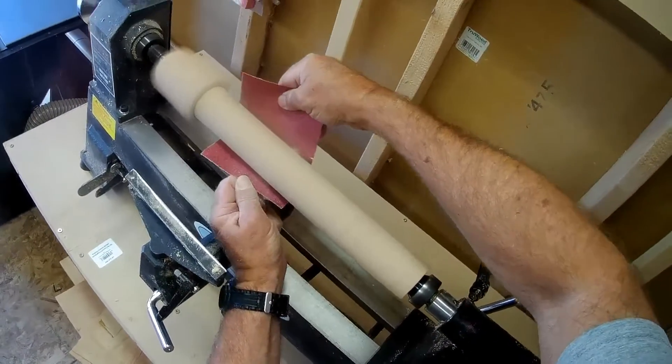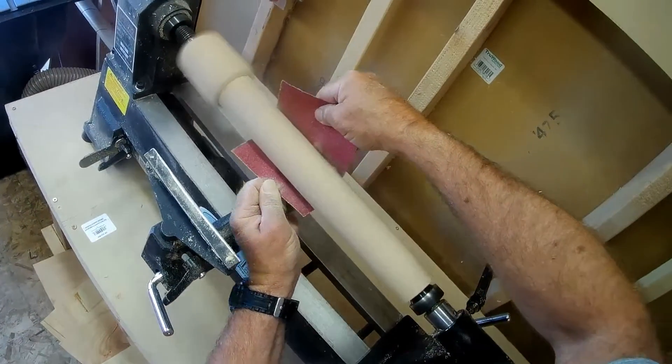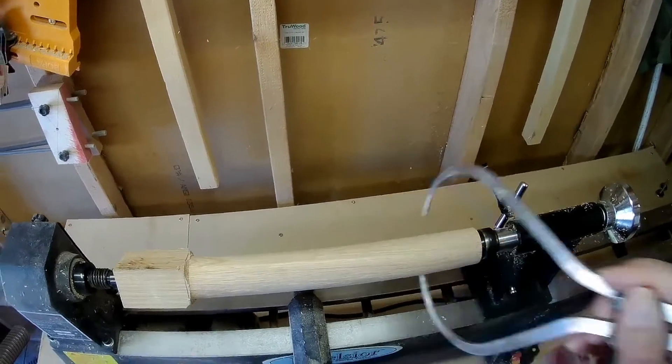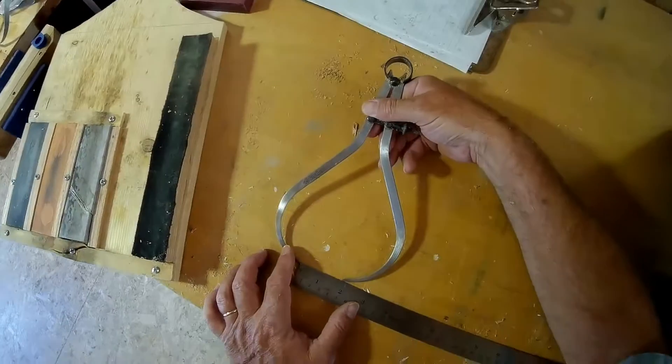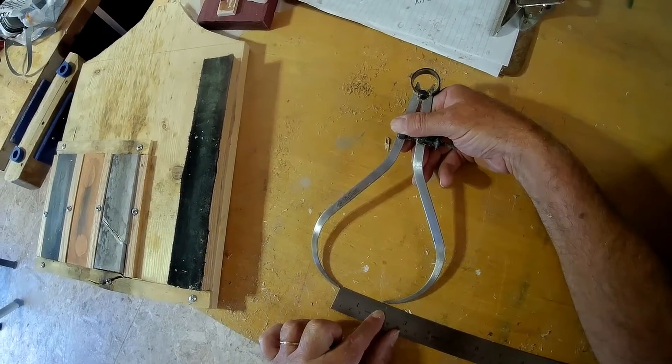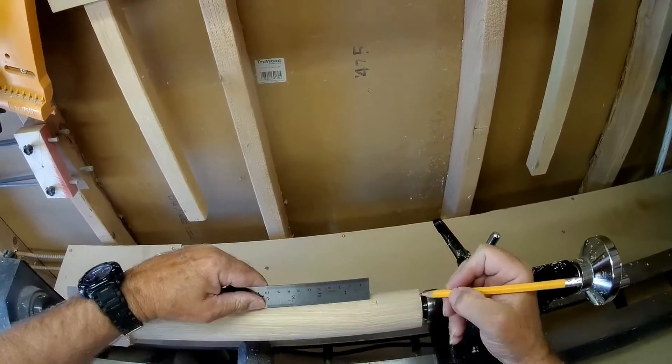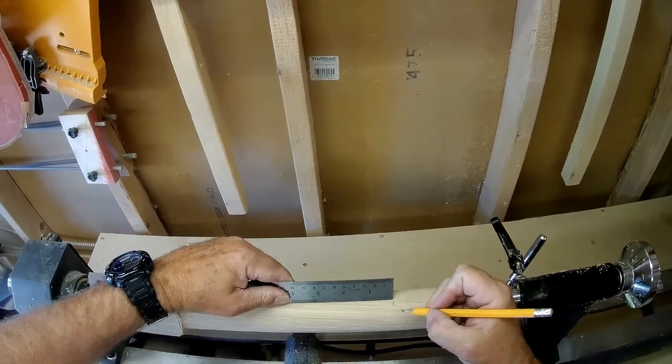After we've got it pretty even, we take sandpaper because it needs to be smooth since we're going to mark this part out. We take the width to the ruler and measure it — it's one and three quarter inches total round. Now we need to mark out one and three quarter inch markings.